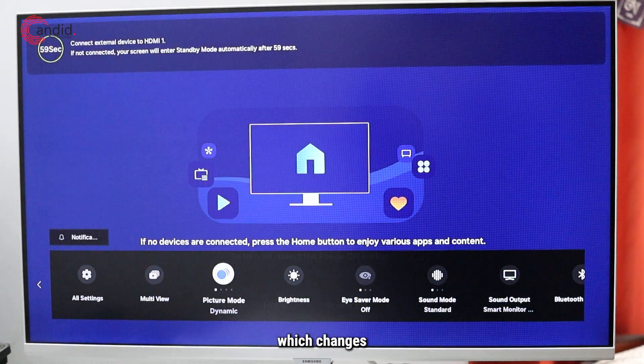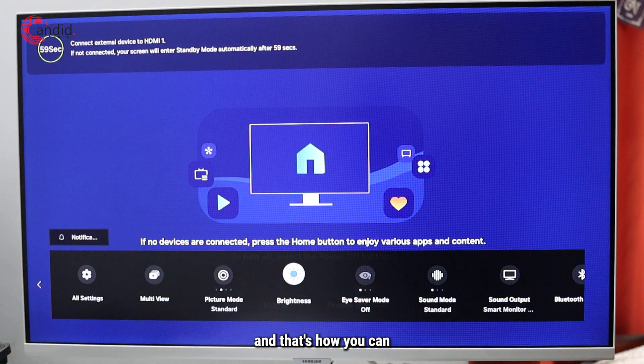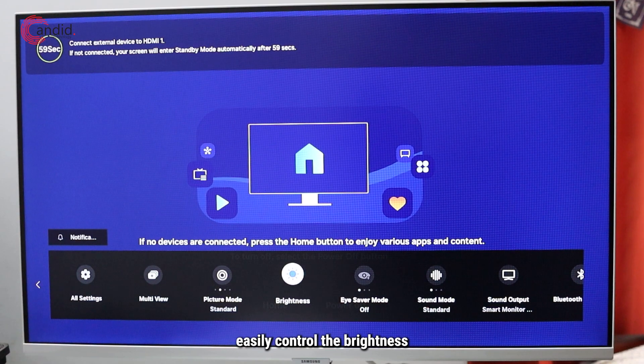And dynamic mode which changes depending on the picture quality playing on your smart monitor. We're just going to switch back to standard, and that's how you can easily control the brightness and the picture mode of your smart monitor.